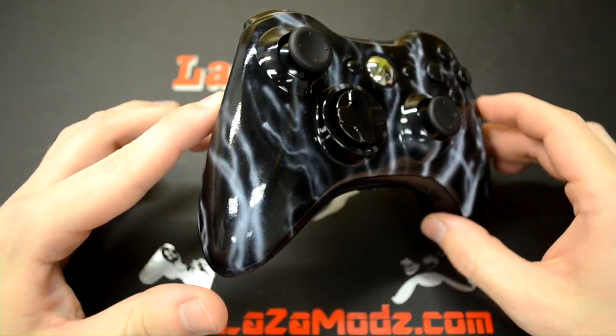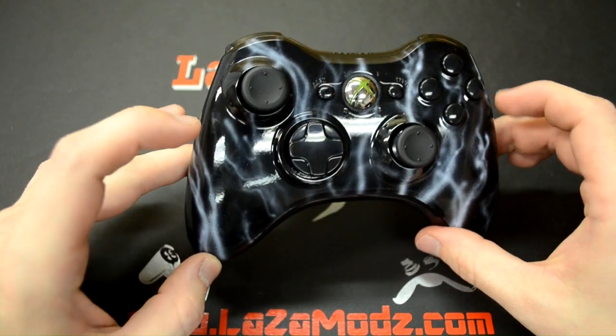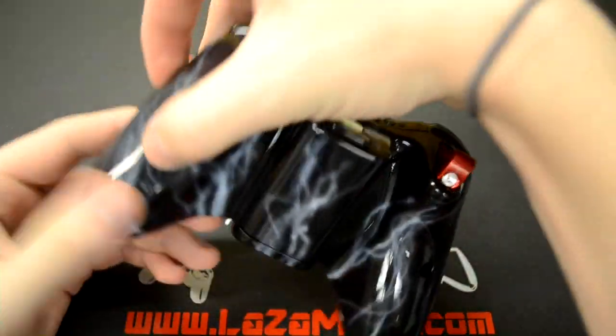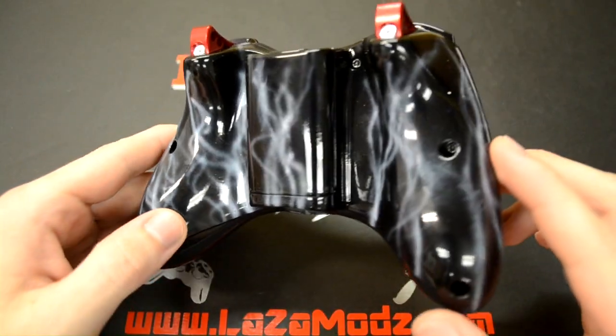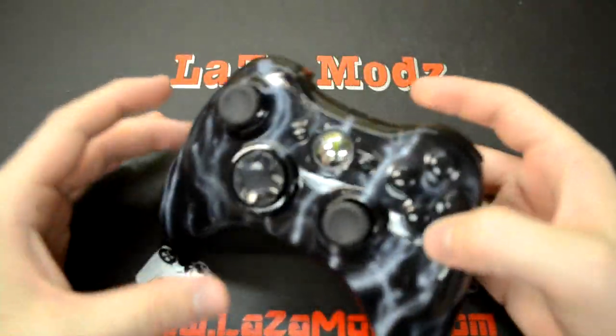As you can see, this customer wanted smoke that looks like it's coming from the bottom of the controller. You can see there's thick smoke here, thin faint smoke in the middle, just wrapping all the way around the whole controller. On the back it's a little bit thicker — we had a lot more to work with on the back.